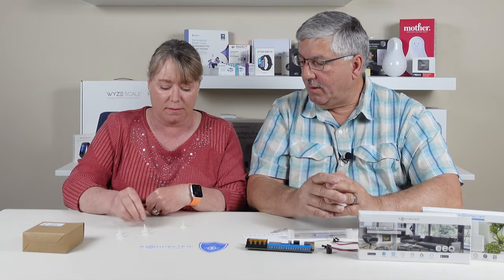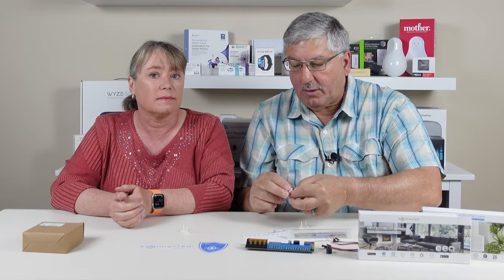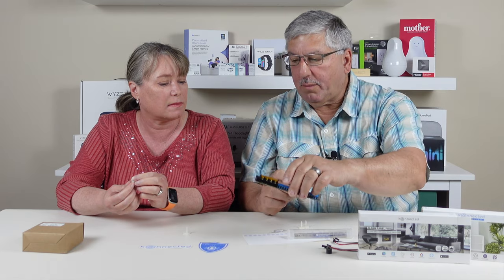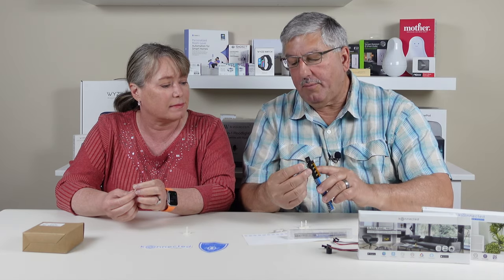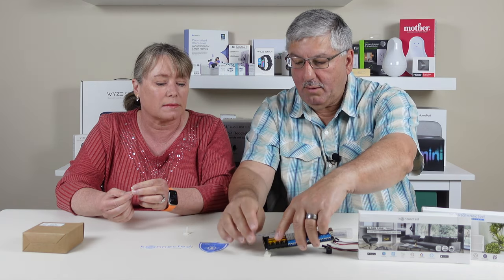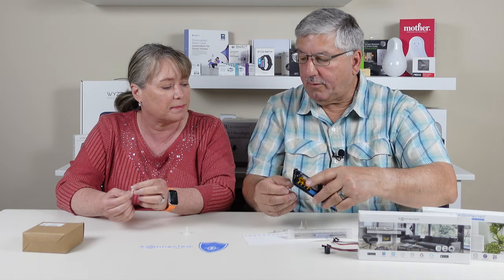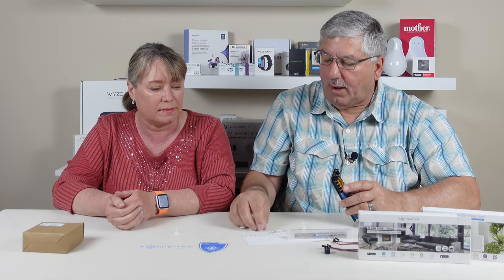And here are some standoffs — these are really important because you're going to want to mount this on something, since the back of the board has all sorts of metal pins. You don't want to place it on metal or you'll short it out. You plug these in here, and they have 3M sticky tape on them so it mounts up and sits off whatever surface you hook it to.